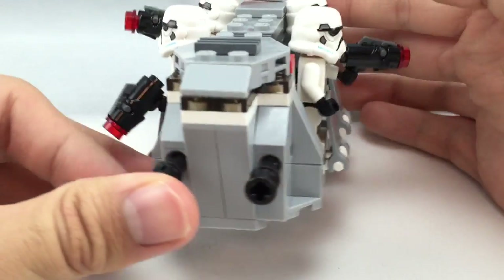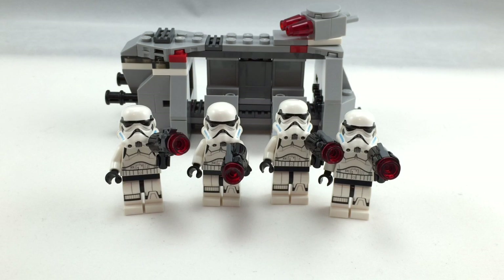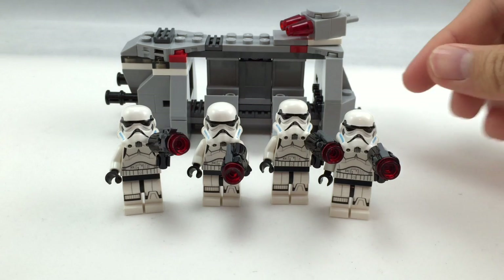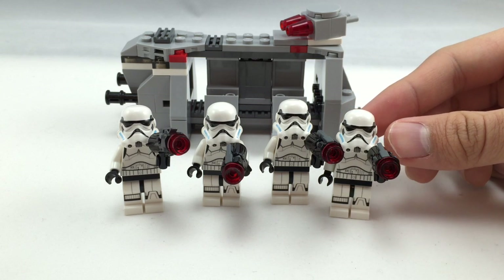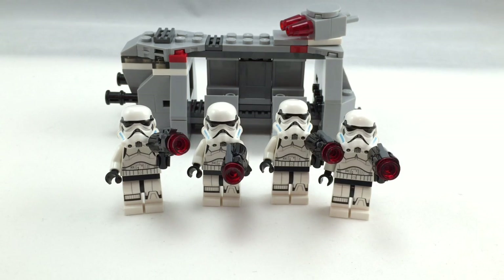Now on to the final verdict. Overall, this set is very well done. People have been waiting for a Stormtrooper Battle Pack for years. Some people might be disappointed that they are the LEGO Star Wars Rebels design, which I can understand, because the helmet markings — like this little blue part and the slightly different mouth design — are the major differences from the original trilogy. But other than that, it really delivers on what you'd expect from a Stormtrooper Battle Pack, where you get 4 Stormtroopers for such a cheap price. It used to be rare, but it looks like in 2015 it's going to be very common, and I like that.